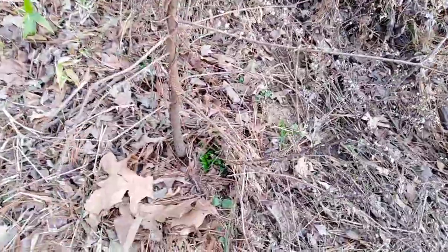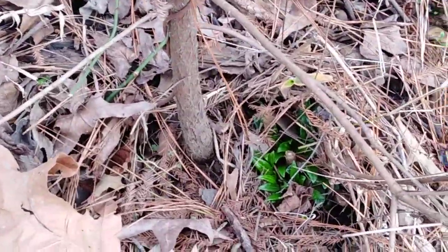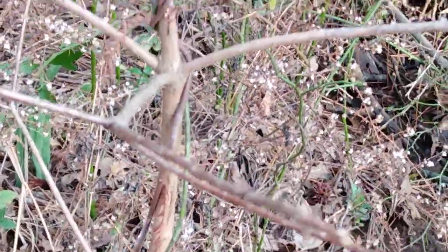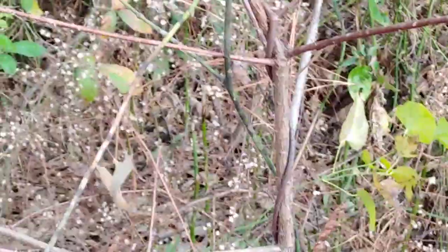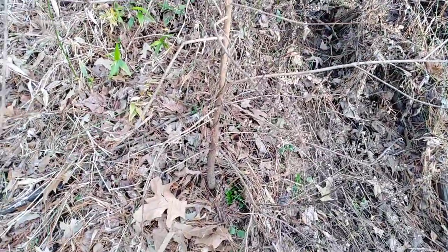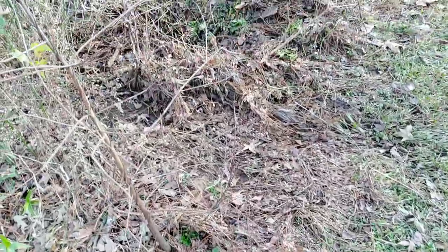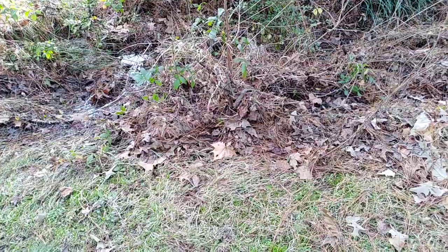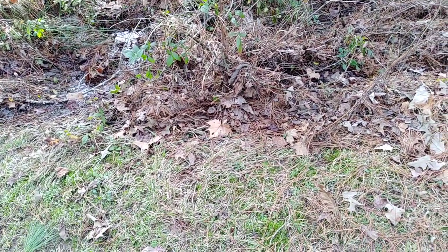Now if you get real close, it almost looks like the big beautiful one that I posted the other day. That's really close. Young trees, but they're healthy. And I figured they would help with the erosion along this body of water by putting their roots in. They love water, so this is a good spot for them.